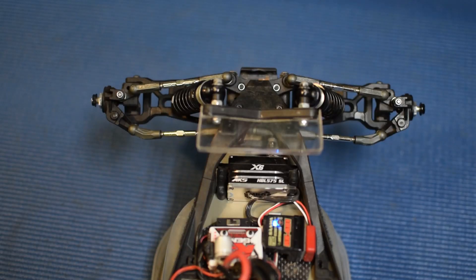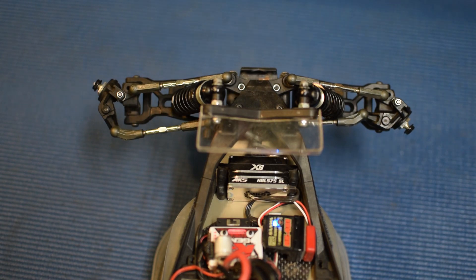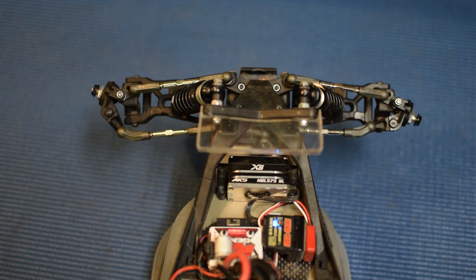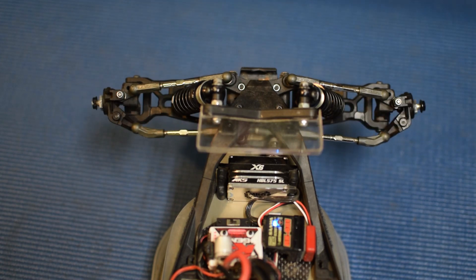So this is an issue I ran into myself getting back into the hobby — setting up steering where I'd find I would get almost full or all full one way to the right, in this example, and not quite getting full left steering. Now I've got my wheel completely turned to the left and that's as far as I'm getting — full right, full left.